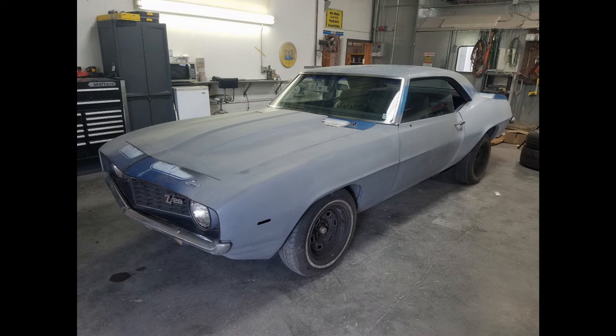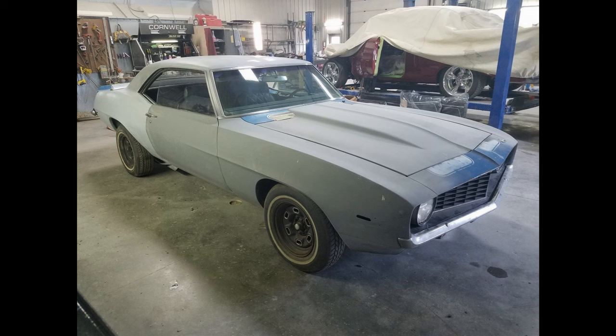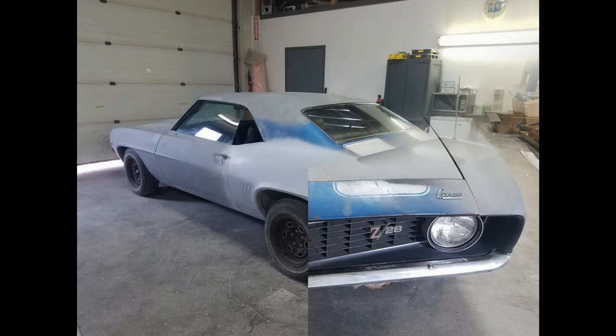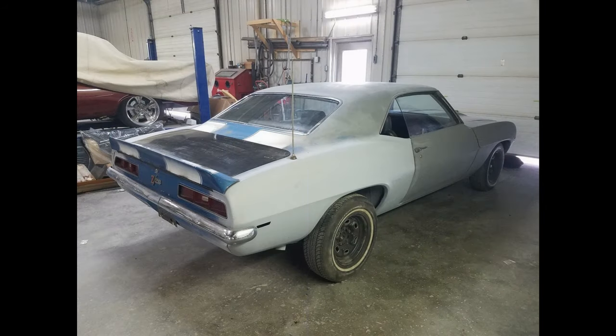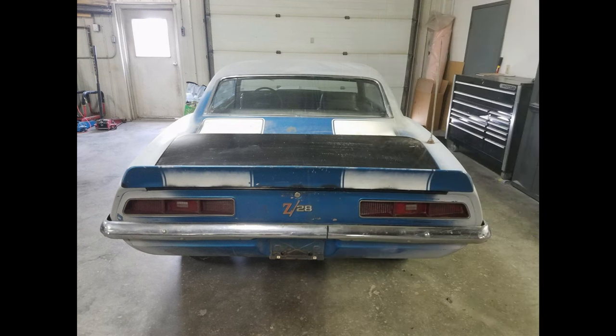Hey everybody, welcome back. To those of you familiar with my channel, welcome back, and to the Camaro guys who may be new, welcome to the first installment of a complete set of videos I'll be producing during the restoration of my 1969 Camaro Z28. Just as I do with my motorcycles, I'm going to go step by step through the restoration process, and every step will be videoed and posted. To start off, in this first video I'm showing pictures of the car when I first bought it — it was mainly a rust-free car with mostly original paint.